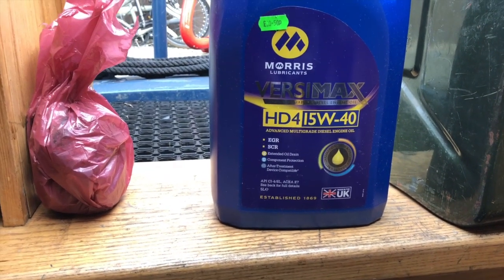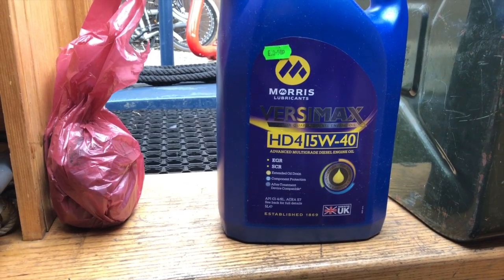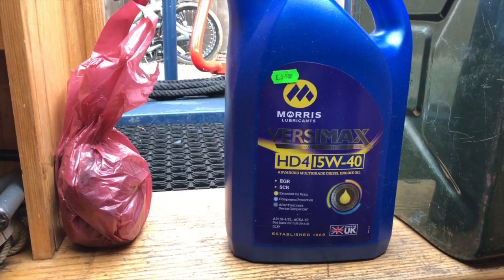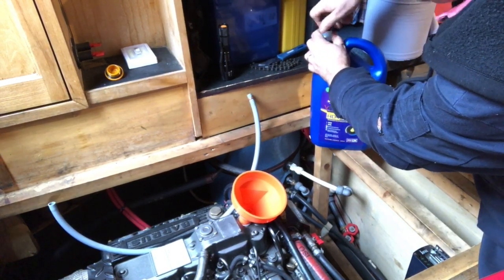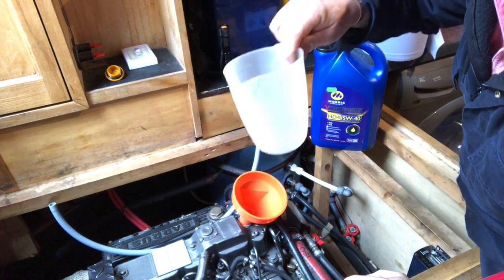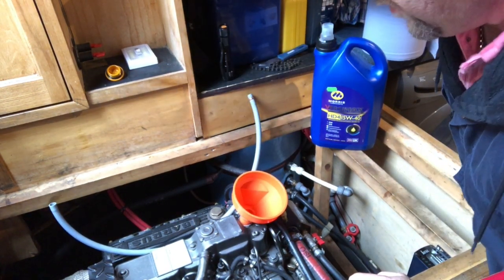The oil I've chosen is a Morris lubricant. As per the manufacturer's instructions it's a 15W40. I'm going to use approximately one and a half bottles in the engine and virtually the remainder going into the gearbox. I've got my funnel ready, so I'll pour the first one in, then use a litre jug to measure out the remaining two and a half litres.